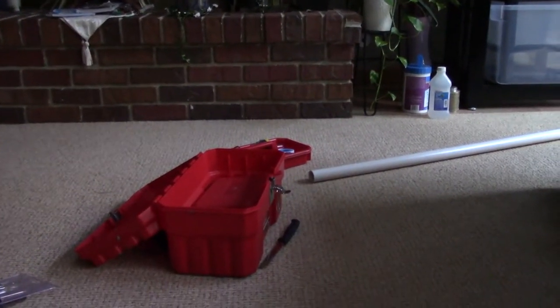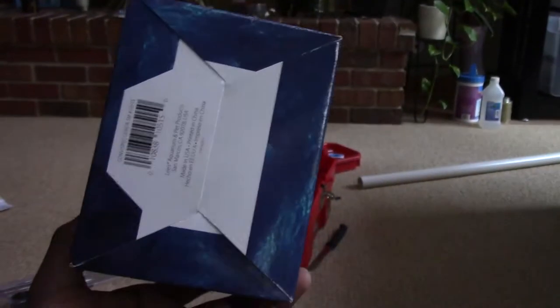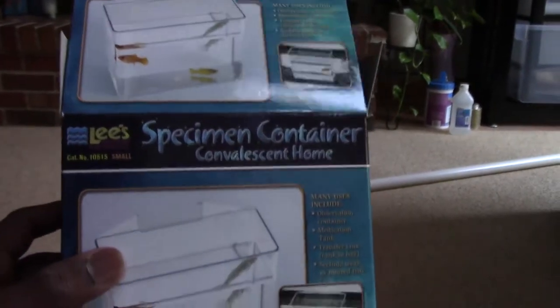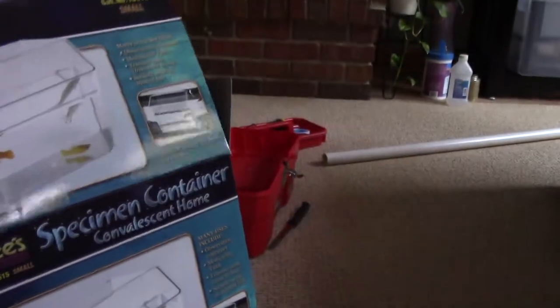Hey guys, what is up, Jack of All Trades here, and guess what came in the mail? My overflow box. So this is going to be my inner overflow box for the fish tank. It's the small leaves specimen container, and this is about eight dollars on Amazon.